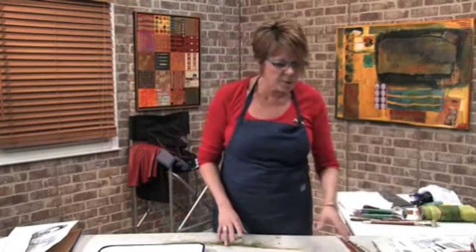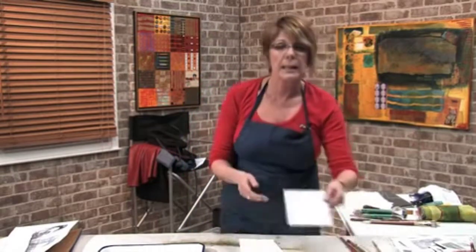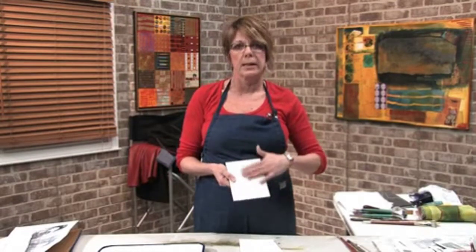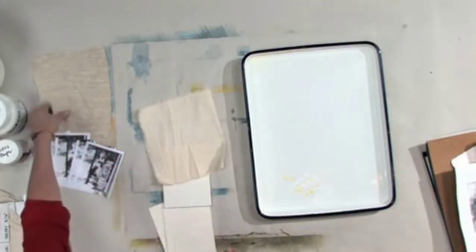First of all, we're going to talk about some surfaces. Here I have just your simple, basic watercolor paper. This is clay board. Basically, it is masonite board on the back, and then it's got a slick, smooth surface, so it'll hold lots of detail on there. Then I have just regular raw canvas or muslin, and then some linen.